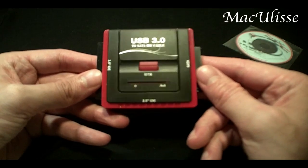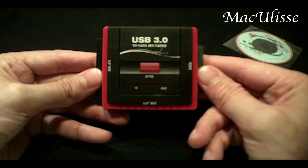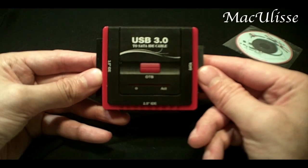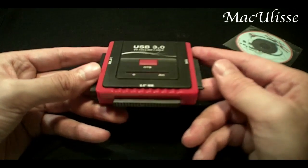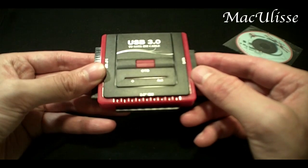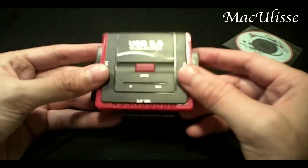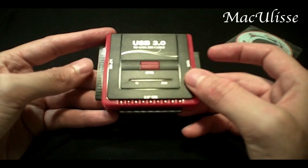To wrap it up: the pros are that this device supports USB 3.0, it supports all sorts of hard drives on the market, and it's cheap.